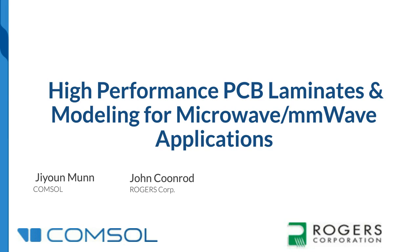Hello, this is Cliff Drubin, Associate Technical Editor at Microwave Journal. I'd like to welcome you to today's webinar discussing high-performance PCB laminates and modeling for microwave and millimeter wave applications, presented by Jeon Mun of COMSOL and John Coonrod of Rogers.